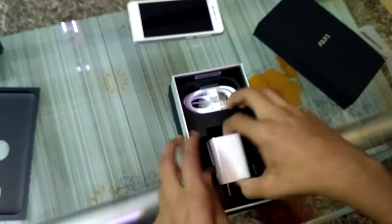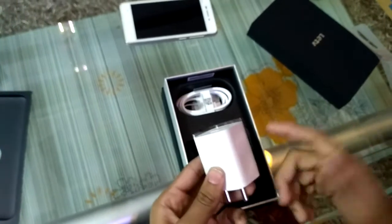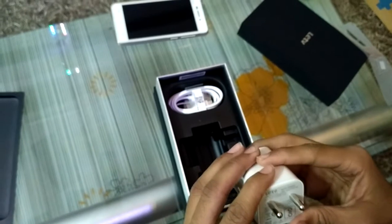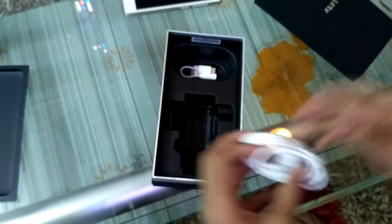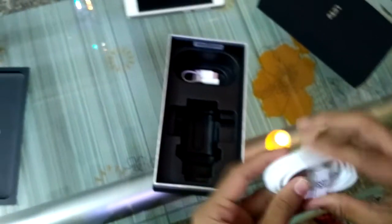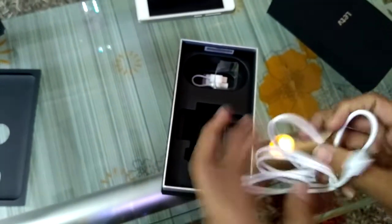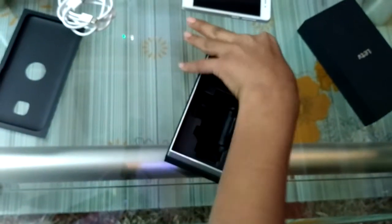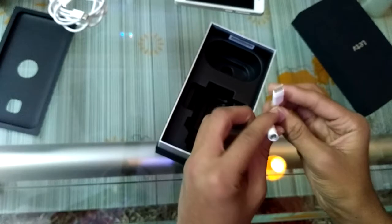The main thing is that it supports fast charging, and the fast charger is included with this product. Talking about the charger, it has Quick Charge support, which is very good. It has a 2.7 amp charger, and it is not a regular type - it is a CDLA type, which is a new thing to see.